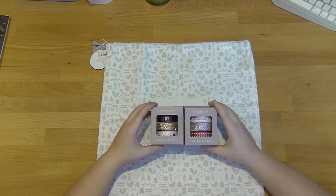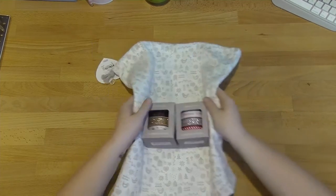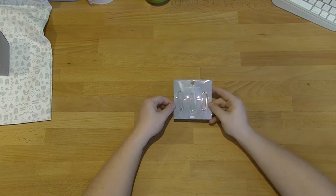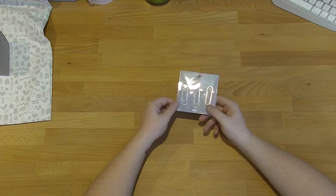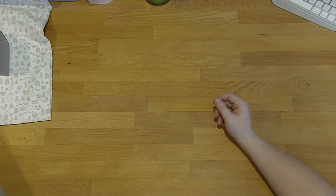So I got the two packs of ribbon, so when I wrap my presents it's going to be very, very pretty. And then I got these paper clips from the new Svenska Hem collection. I just saw them and I love them, and I think these will look really, really pretty in my planner.